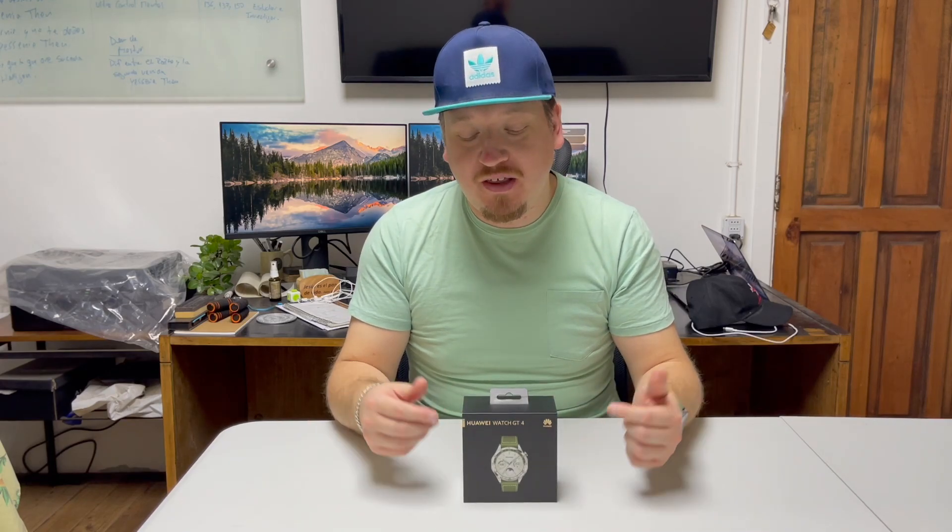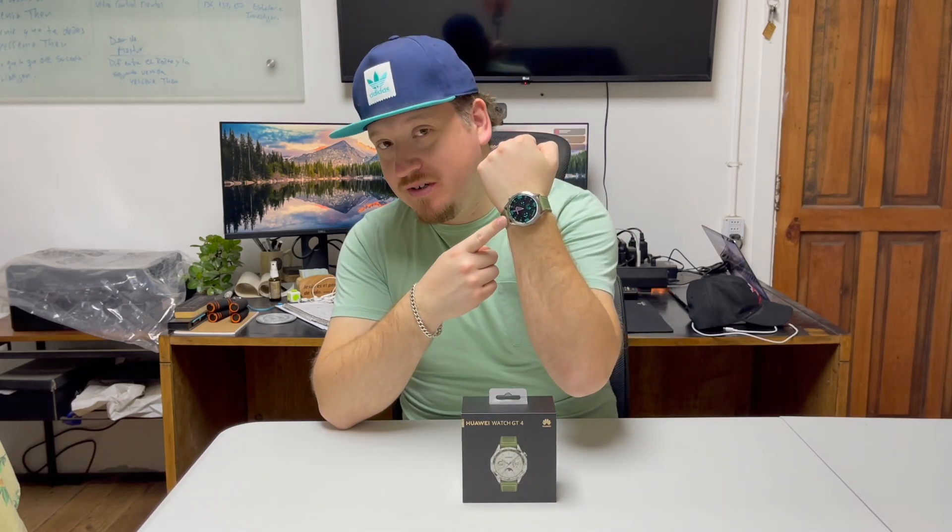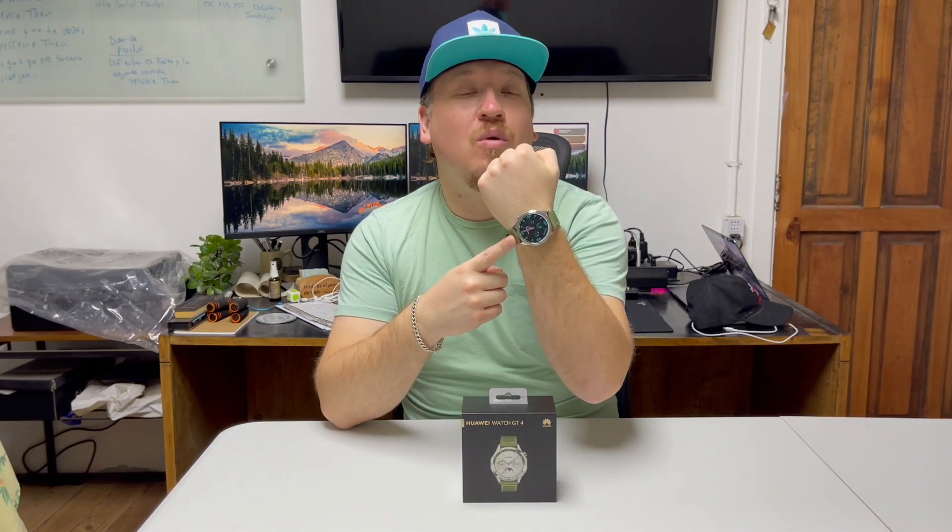Hey everybody, welcome back to Miscellados. Today we bring you all our experience using this nice smartwatch — we're talking about the new Huawei Watch GT4. Enjoy this video as we talk about all our experience using it.